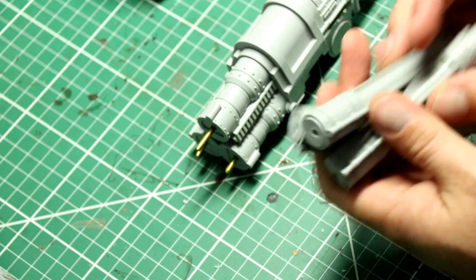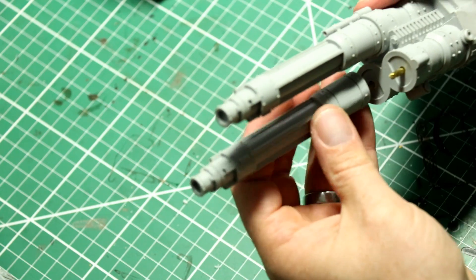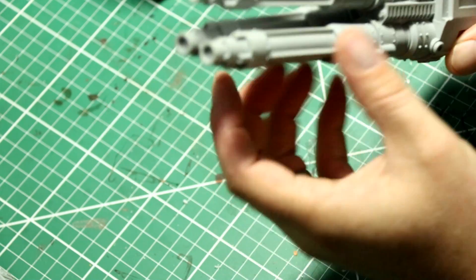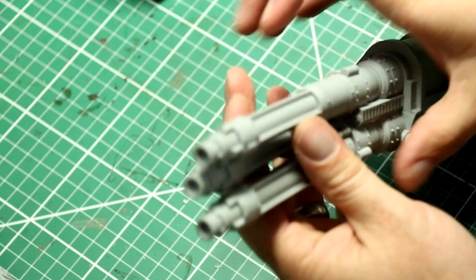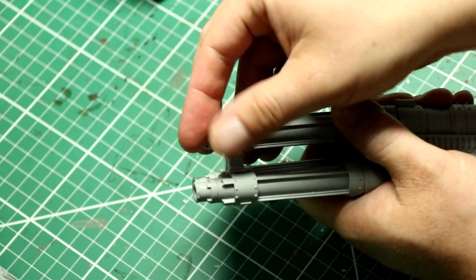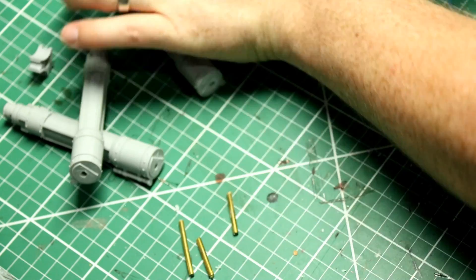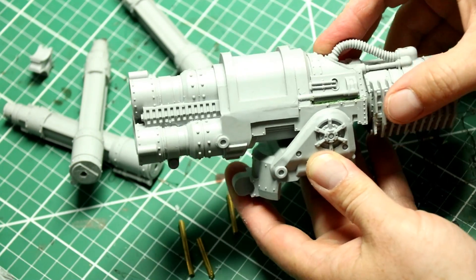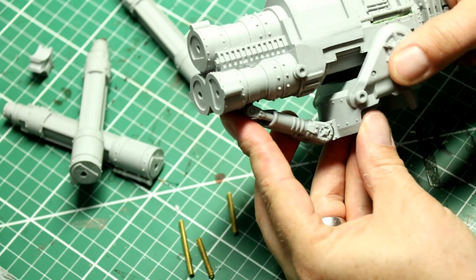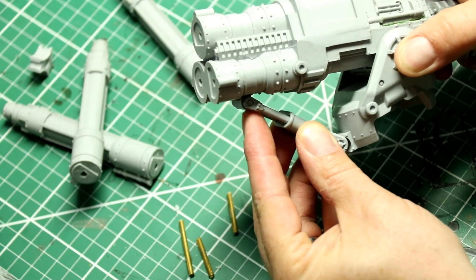Those barrels all fit kind of snugly and there is a small triangular section which holds the barrels right at the very end and forms a little bit of nice separation. It's a little bit difficult to hold one-handed. We've got the shoulder mounted pivot section and some pistons - you can put those in variable positions so you can adjust the elevation of the destroyer weapons to be pointing a little more upwards or forwards depending on your taste.